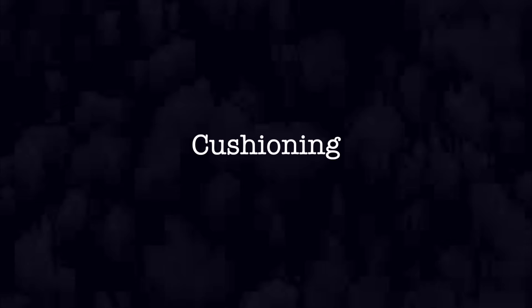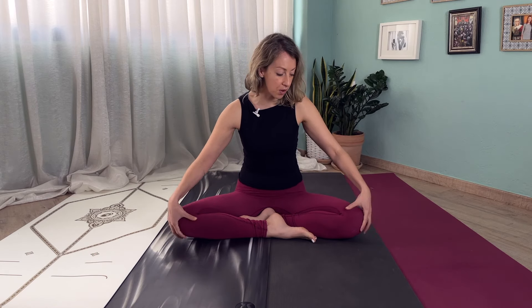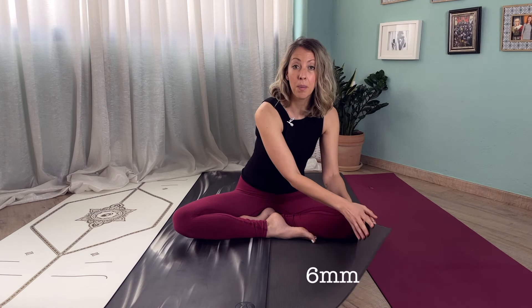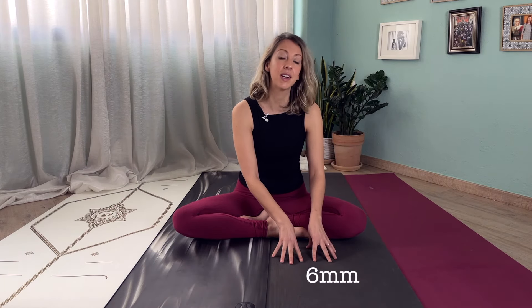The first thing is cushioning. Many people are interested in cushioning, especially if they have any joint issues or joint pains, or if they do grounded practices like yin yoga with knees or hips on the floor. The thickest of all these yoga mats is the Manduka Pro, which is six millimeters thick, making it an excellent choice if you want that extra cushioning.